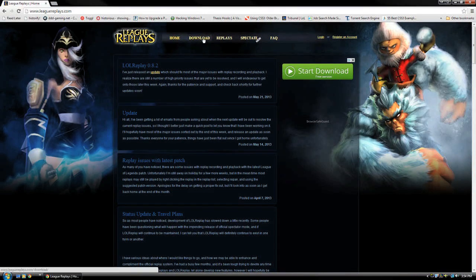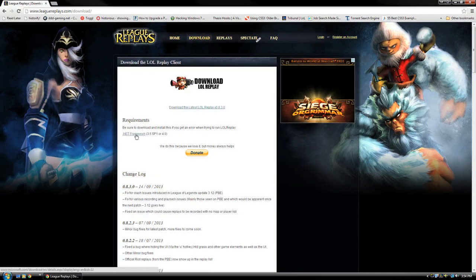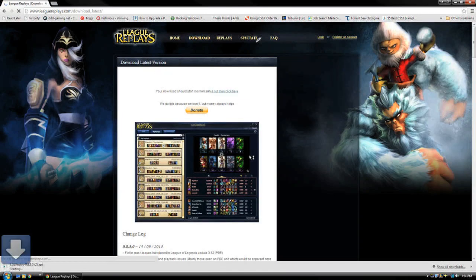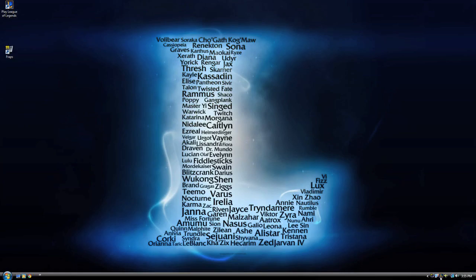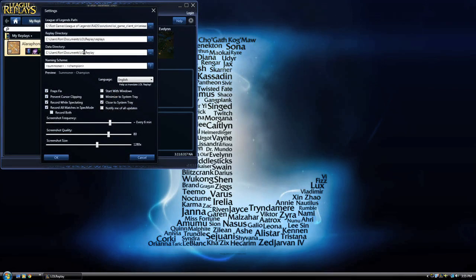Once League of Legends Replay is downloaded and installed, there shouldn't be too much setup involved to record your videos. In the top right-hand corner of the software, you can find the settings to choose LoL Beta's location, where you save your replays, and a few options for fixing issues that may arise using Fraps with LoL Replay.